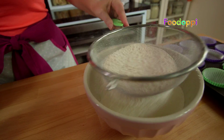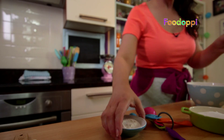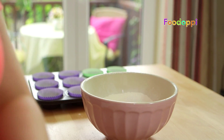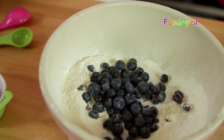First up, we need some caster sugar, self-raising flour, sunflower oil, milk, blueberry yogurt, fresh or frozen blueberries, eggs, and a little bit of baking powder. This is going to help them rise up nice and high.